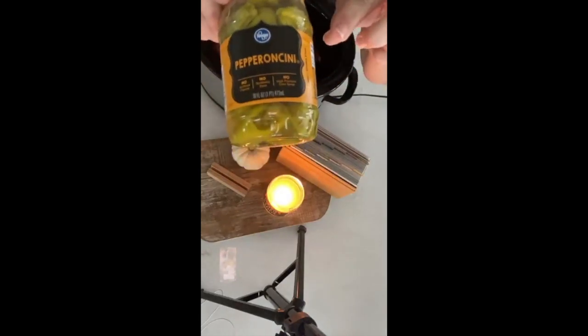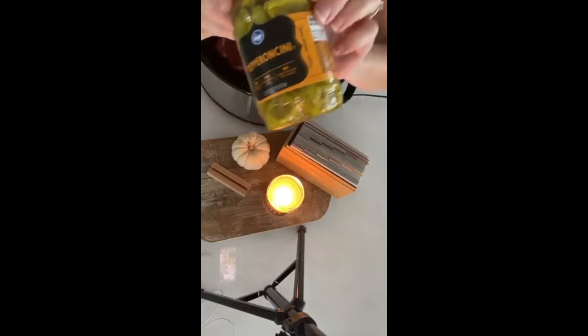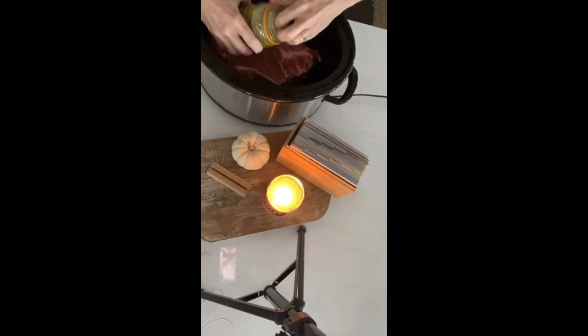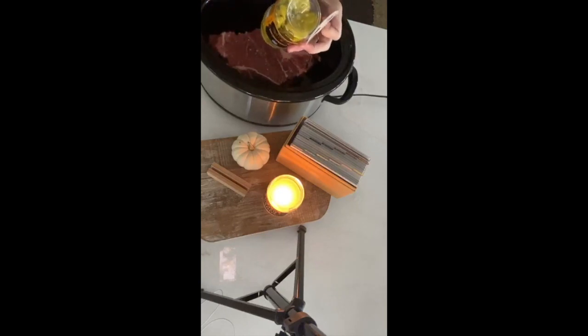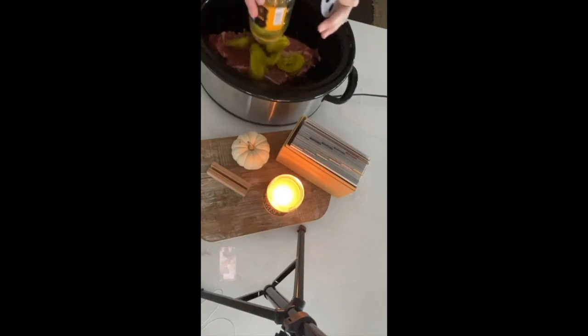Thank you so much for sharing. We'll give you a $10 Amazon gift card — we'll pick three winners who hit the share button. So you're going to take your pepperoncini peppers — this is one of my husband's favorite meals, his mom made it for him when he was a kid. You're just going to dump the whole thing in, and that's all you do in the morning for dinner. This is a great one because it can cook seven to eight hours on low without any problem.